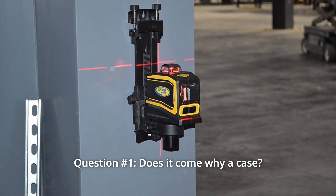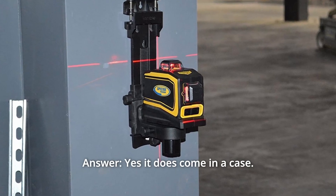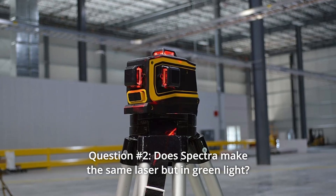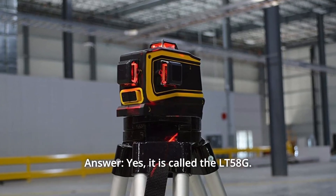Some common questions. Question 1: Does it come with a case? Answer: Yes, it does come in a case. Question 2: Does Spectra make the same laser but in green light? Answer: Yes. Question 3: It is called the LT58G.